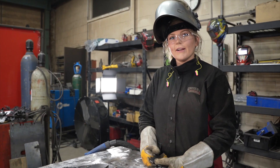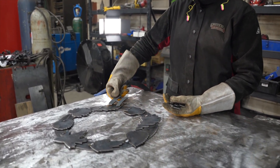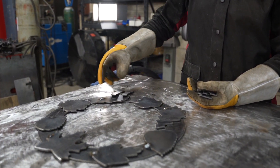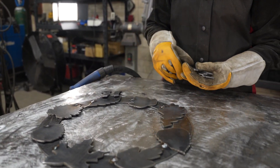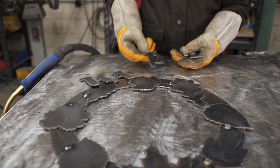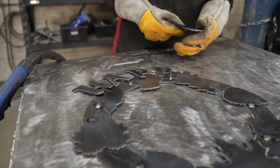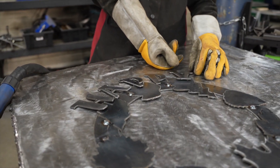Next we're going to take our happy letters and place them on the top of the base. Now we will weld the letters to the leaves.